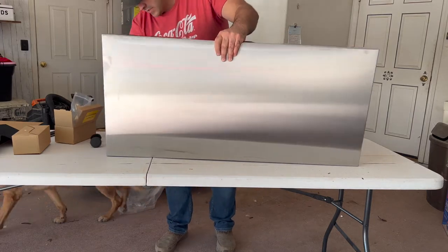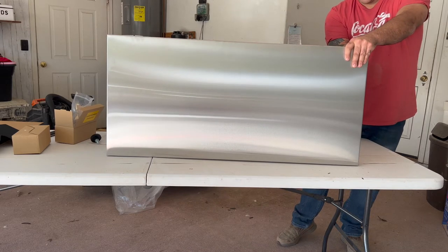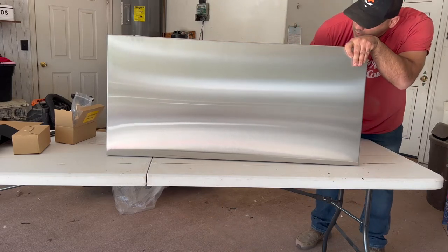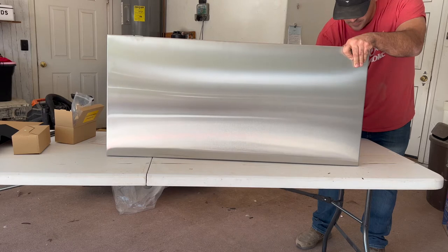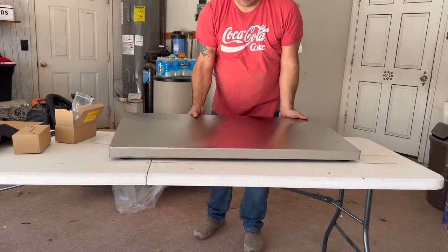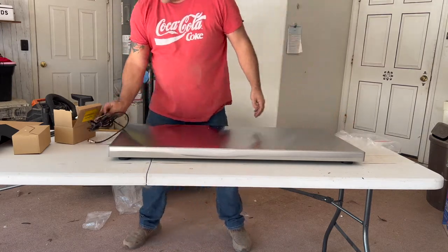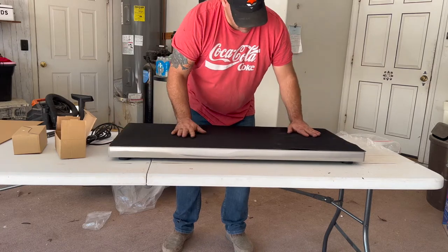Not sure if you're supposed to go all the way with it — I'm guessing it's just for leveling. That gives it enough room underneath where you can route your cable through. Get your grip mat — nothing sliding around on there.